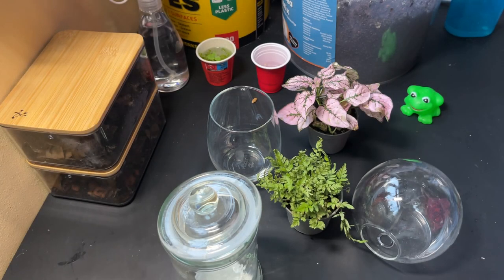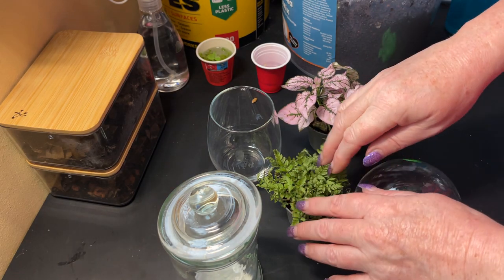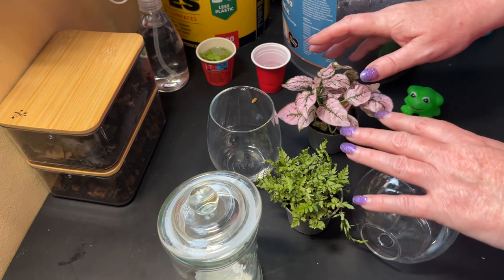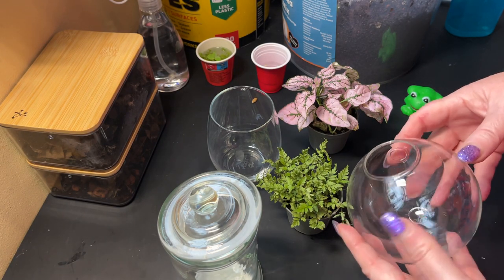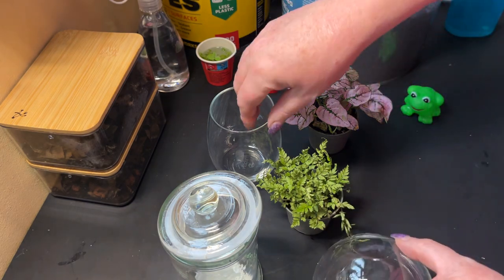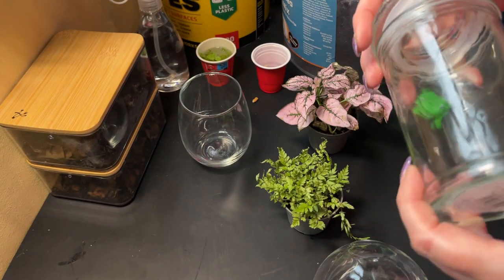Hi everyone, we're doing some more life in jars today. These are all going to be really small ones. I've got some plants - this one doesn't look very happy, I think it's drying out too much. This one's just really pretty, although it needs some leaves removing. I've got various jars: this is a hanging-on-the-wall one with a hole in the back, and I've got a stemless wine glass - a cute little jar I got from a bargain shop.